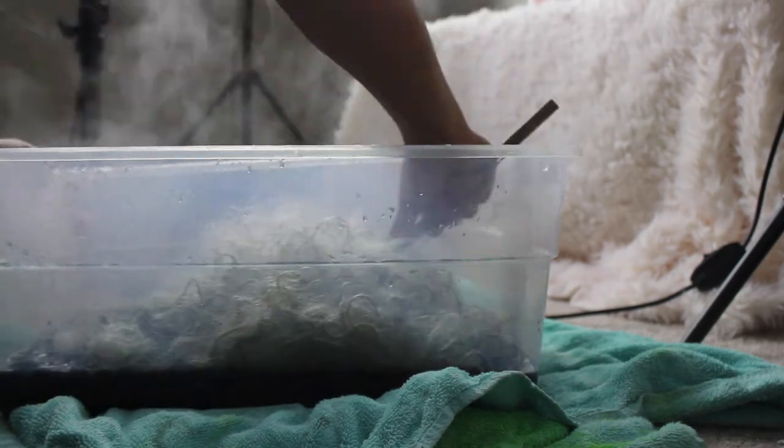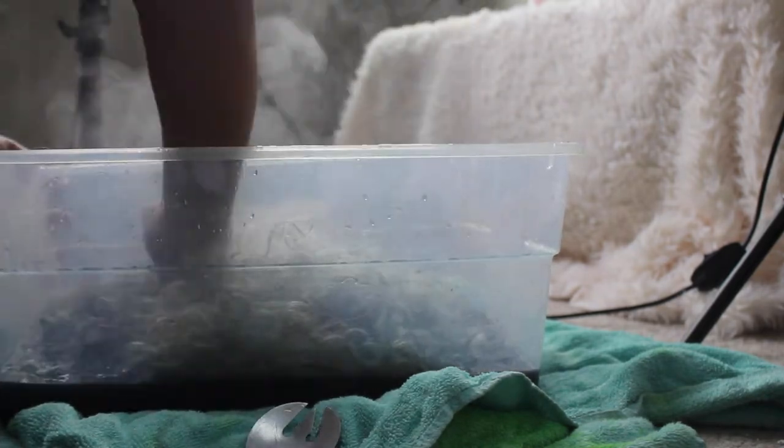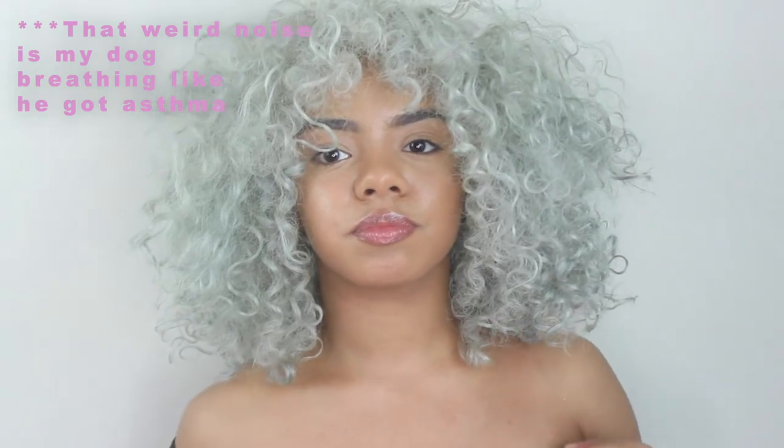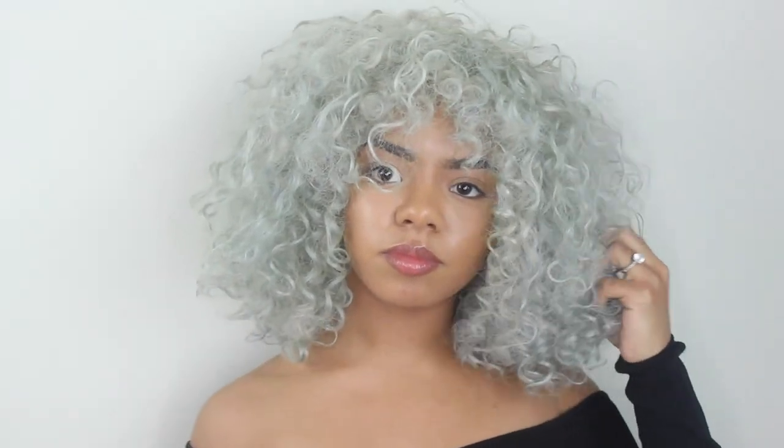I ended up letting the wig sit in the water for about 30 minutes and then let it dry. It dried in like two hours and it was fine. I'm just keeping it stirred and making sure all the hair is evenly coated — letting it sit helps it saturate the wig more. Just keep in mind that letting it sit is where the lace gets most tinted. I ended up letting it dry overnight just to be safe, but it only took about two hours to dry.